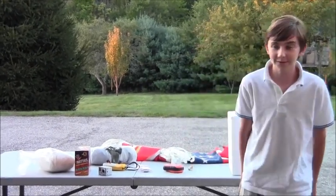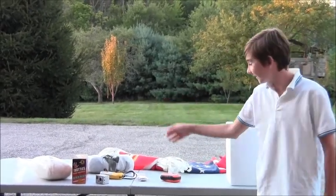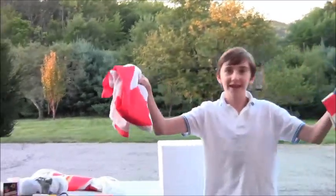I'll also include a note asking anyone who finds it to call or email me to return it. And a couple of souvenirs — this Lego man and a couple of flags.